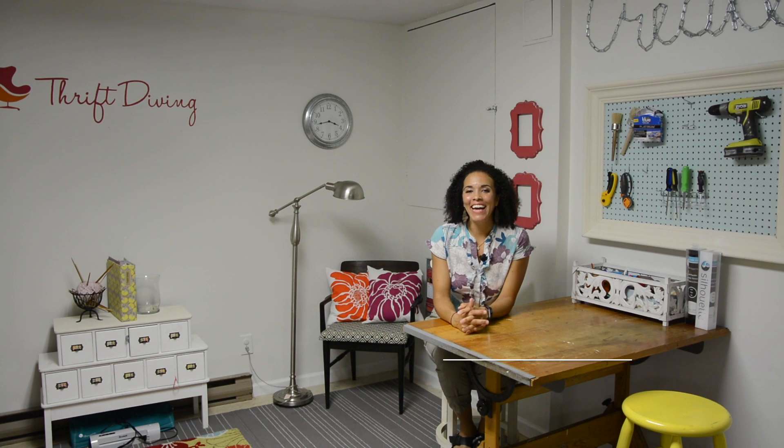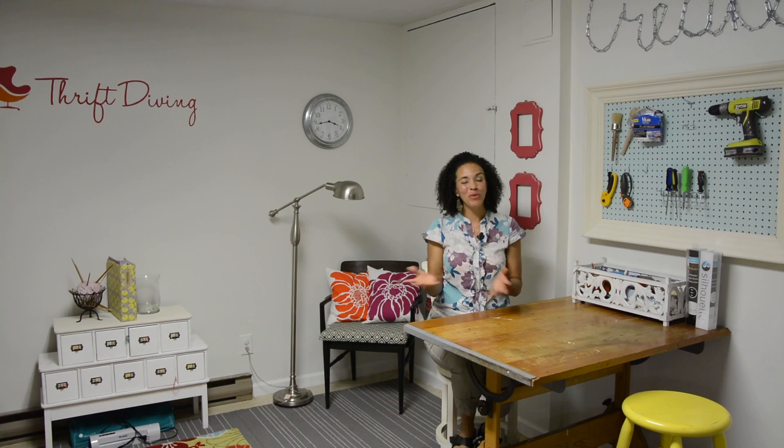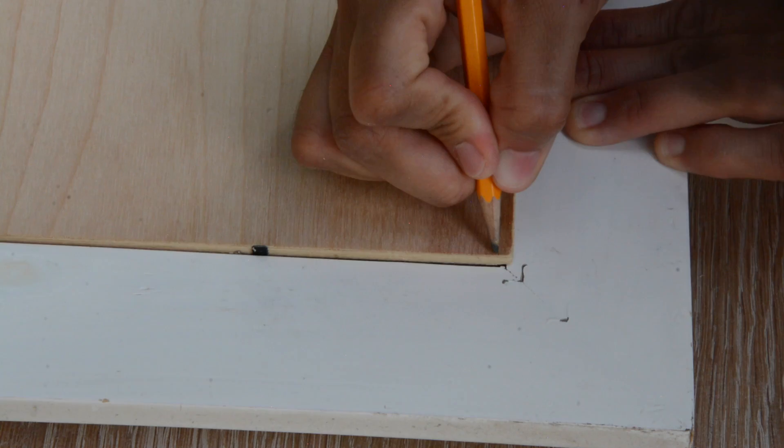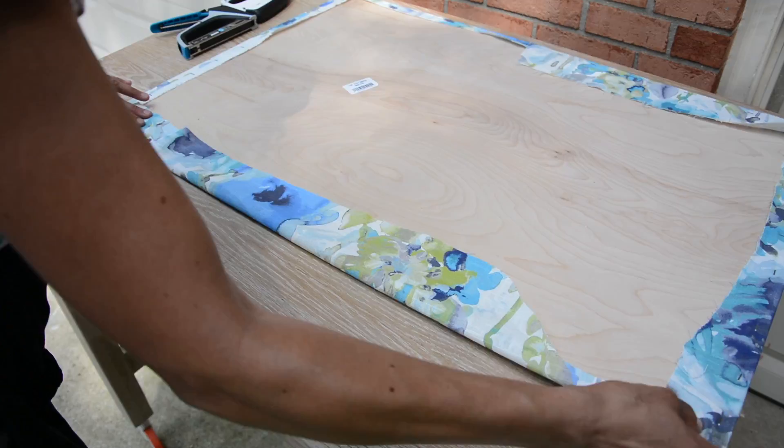Hey guys, what's up? Serena Appiah here from thriftdiving.com, and today I'm taking this $10 frame from the thrift store — it was 30% off, so $7. We're going to remove the mirror, add some quarter-inch plywood, and use our stapler to staple on some gorgeous fabric. It looks like watercolors — it's beautiful. And we are going to make DIY wall art.